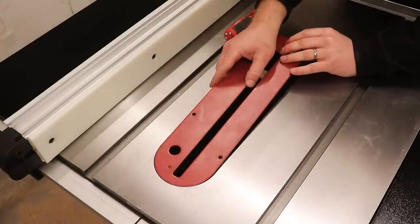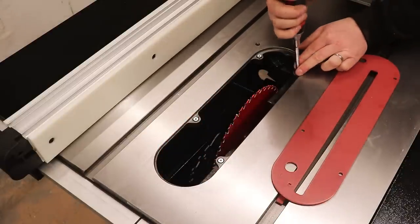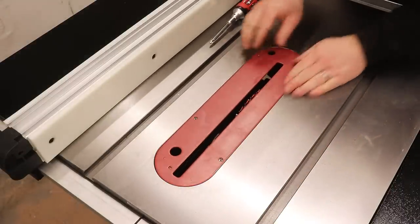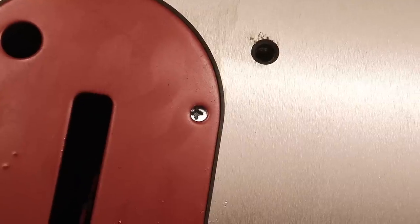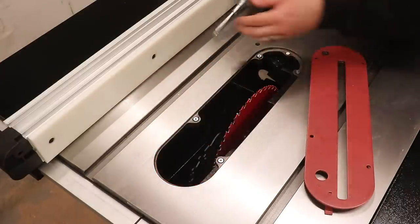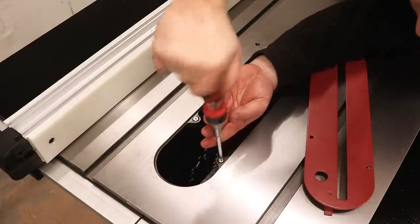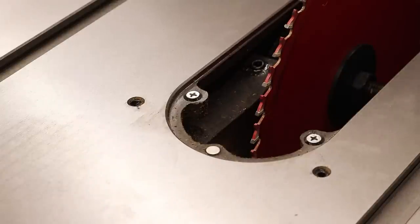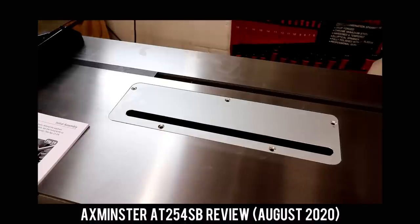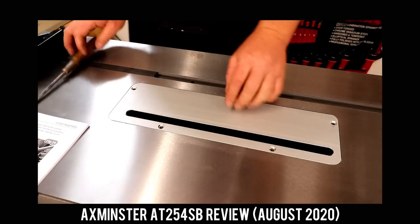The insert plate that comes with the saw is metal, with a hook that slots under the table at the back for safety, four adjustable screws to get it flush, and a magnet at the front to hold it in place. The insert has holes to adjust the screws while fitted, but two of those holes on my plate were drilled incorrectly, meaning I had to keep removing it to make adjustments — an easy fix to drill them out bigger. Realistically I prefer to use my own zero-clearance plates, though making them for this saw might be tricky as the edges will need to be very thin to sit on the supporting ridge.